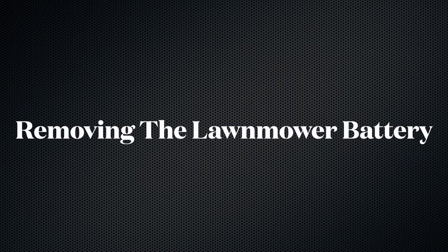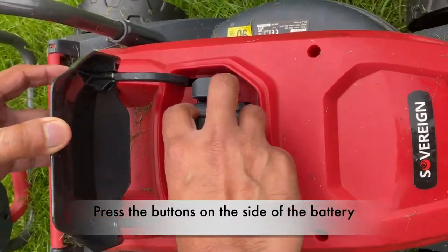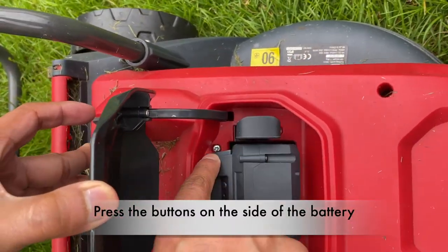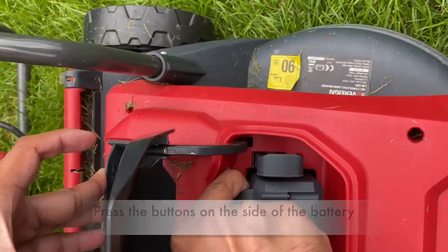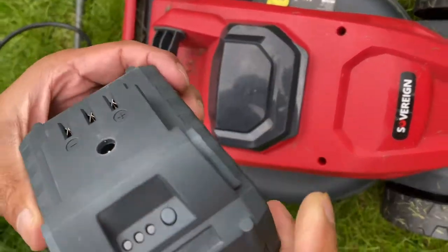Hey guys, today I'm going to show you how to replace the battery on the cordless lawnmower for charging. This is especially for the Sovereign lawnmowers. As you can see, there are two unmarked buttons on either side of the battery — just give it a hard press and then give the battery a little bit of a jerk and see it comes out.